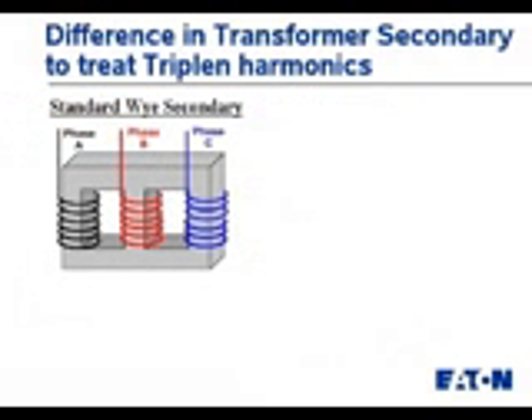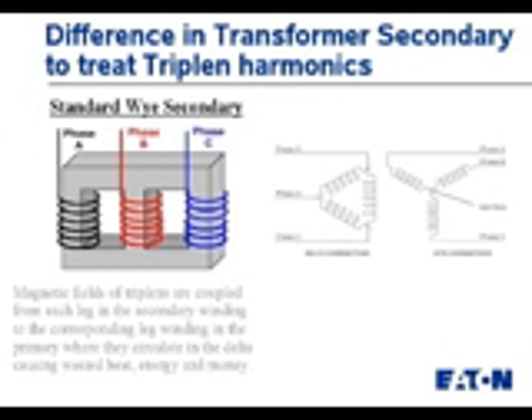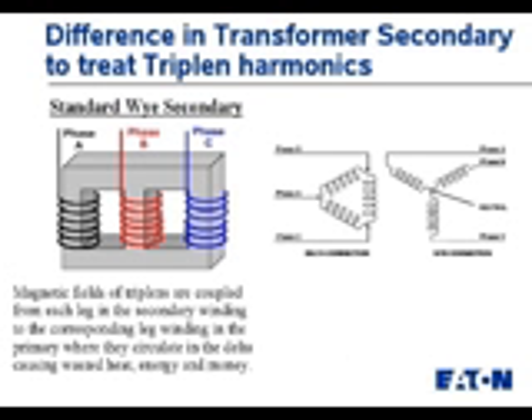Let's look at how a standard delta-Y transformer is wound and how current moves inside of it. Typically, in a standard delta-Y configuration, on the Y side, phase A is wound down one leg of the core, B down another, C down another.